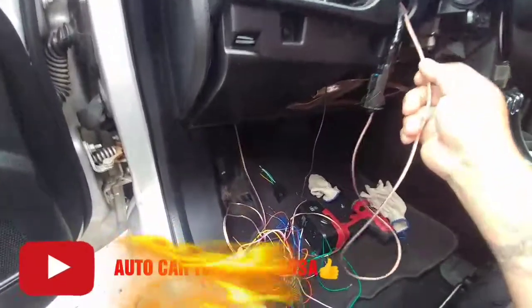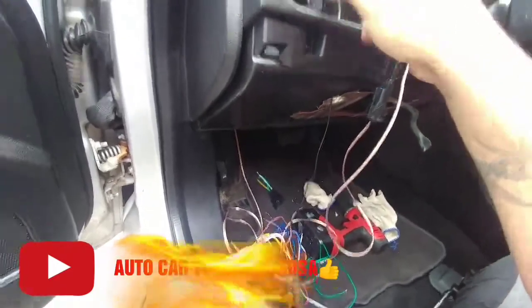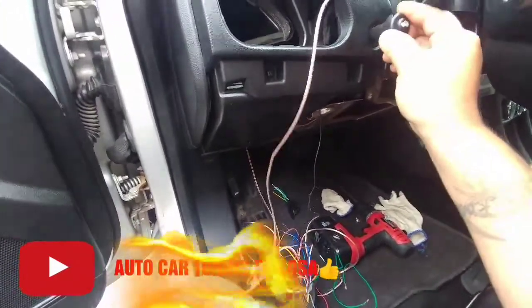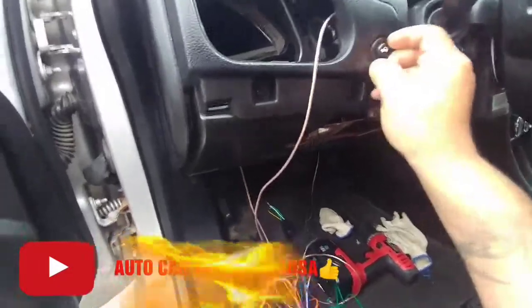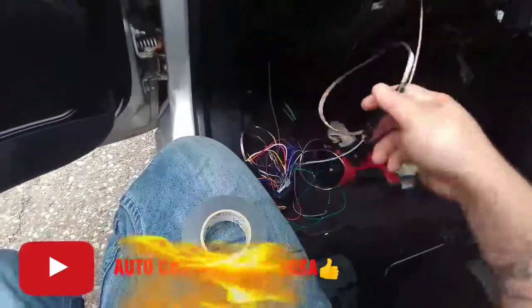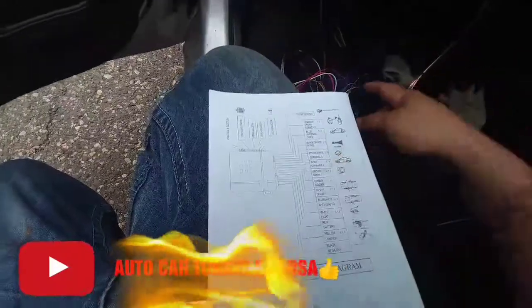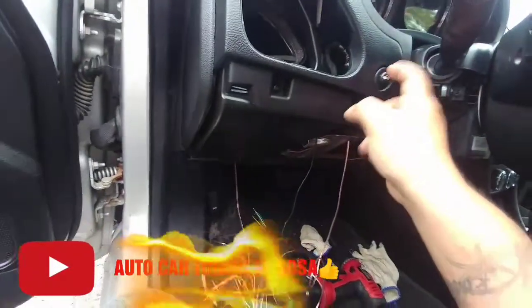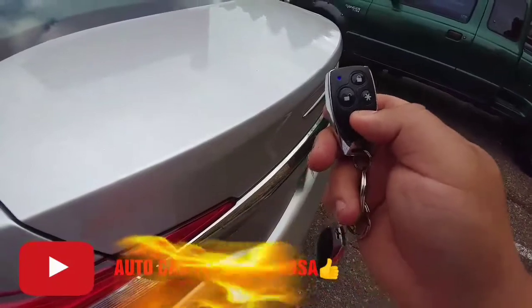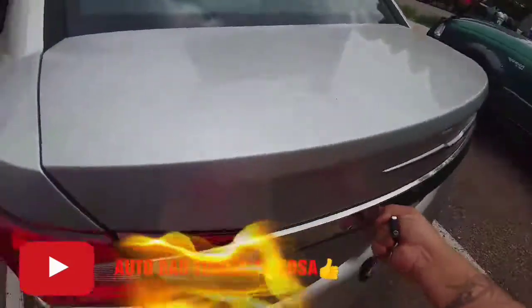Ya lo tengo añadido. Lo metemos para adentro y acomodamos el botón donde estaba. Acá tenemos nuestro cable del canal gris. Ya lo conecté con la corriente de la cajuela. Vamos a checar que quedó todo bien con la llave: le presionamos tres segundos y como se dieron cuenta ya abrió. Cerramos y listo.